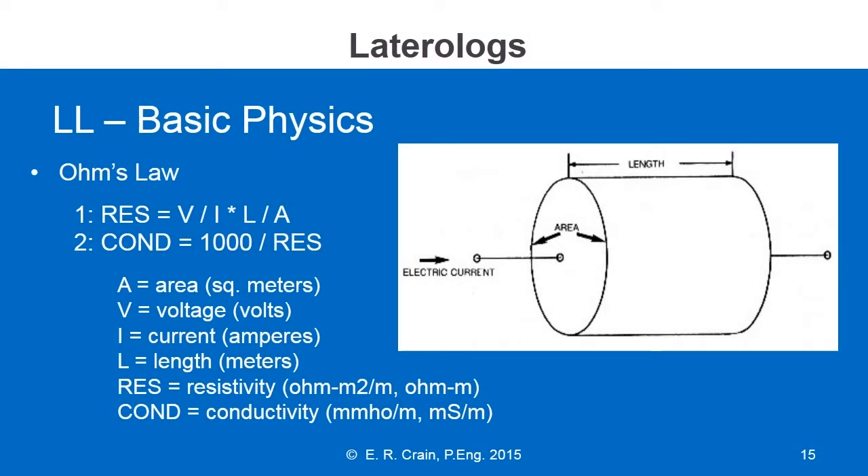The third basic kind of resistivity log is called the lateral log. It uses DC currents, much like the ES log. In fact, you can think of the lateral log as being two ES logs, one on top of the other, but with electrodes in opposite orientation. The purpose here is to focus the current into the reservoir more carefully than we did with the old ES log.